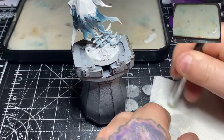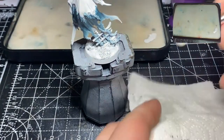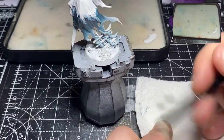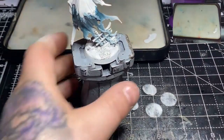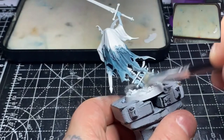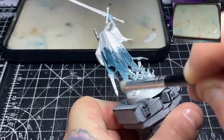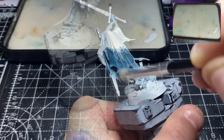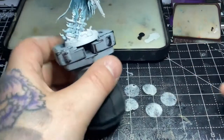You can see here I'm getting a good amount on the brush, wearing it off, and checking it on my finger to make sure it's not too harsh — making sure on the bristles it's not too strong a color. Following on from that, I'm now taking some Abaddon Black and just thinning it down slightly.